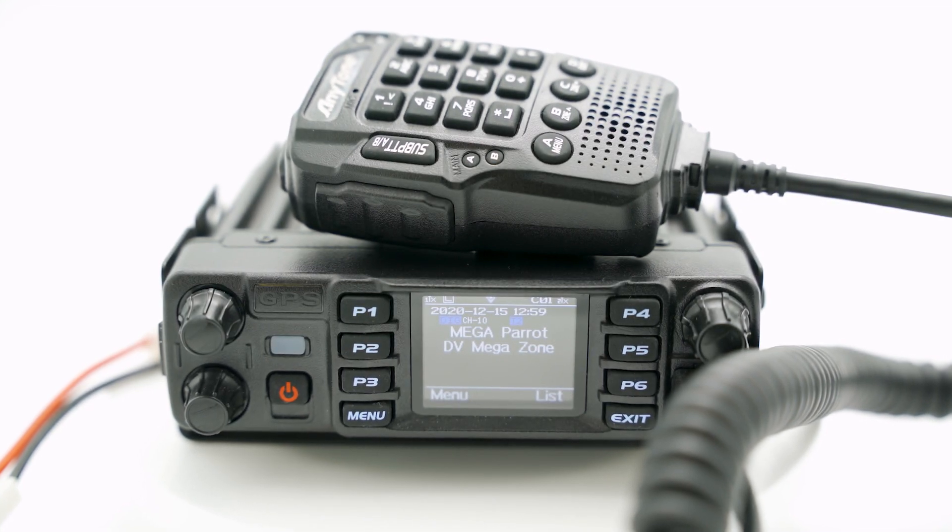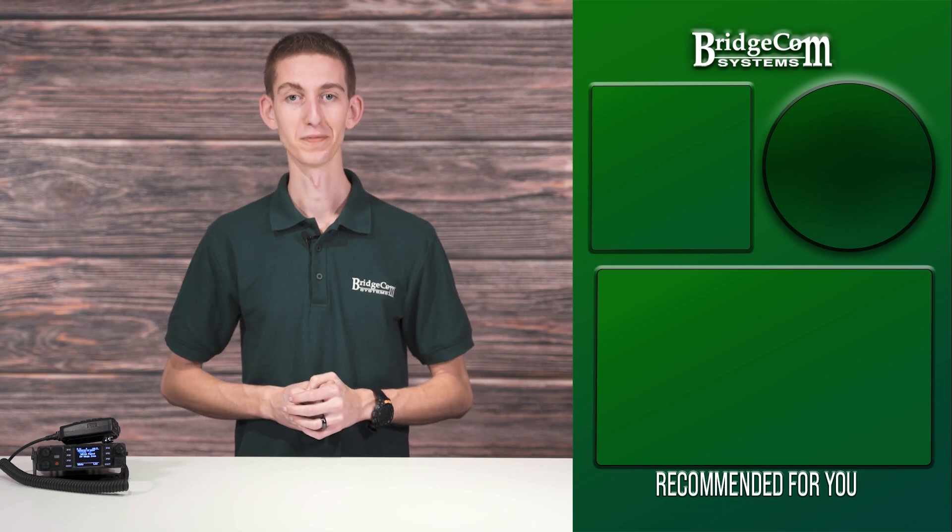Are you ready to enjoy the insane set of features of the Anytone 578 UV-3 Pro? The Anytone 578 will give you that extra power you need to QSO with more hams worldwide. Click below today and give your ham shack the power it deserves with the Anytone 578 UV-3 Pro. Someone somewhere deserves a transmission from you.